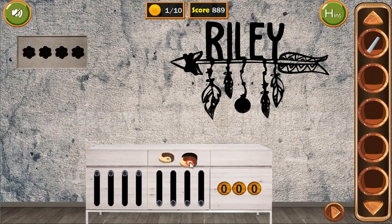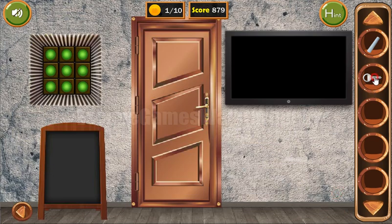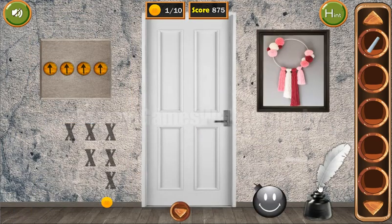So we can put both of them here to get the key. And before going to the next room, let's look at this hint. So here we can see feather, feather, ball, feather and feather. It's no matter left to right or right to left — it's symmetrical. So let's go here and enter feather, feather, ball, feather, feather.